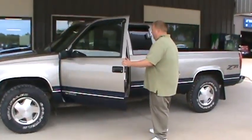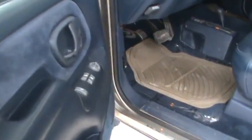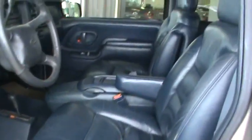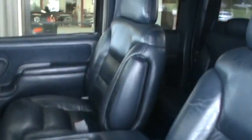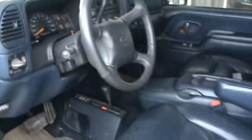Opening up the door here, as you can see it does have power windows, power locks, keyless entry. It does have a powered driver's seat. As you can see, it's a nice blue leather interior. It has your floor-shift four-wheel drive, compass on the mirror, and many other features. This one does have the third door on the passenger side, so it makes it a little bit easier getting in and out of the vehicle.